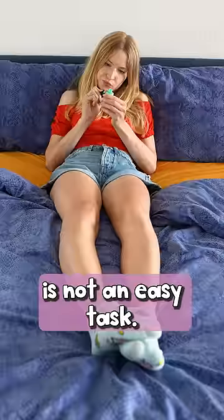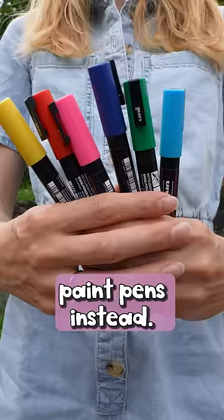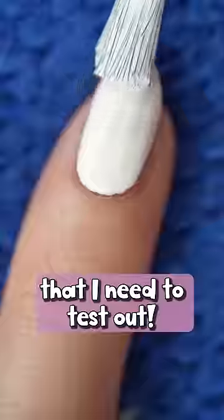Making nail art with nail polish is not an easy task, so let's try using paint pens instead. It's a viral hack that I need to test out.